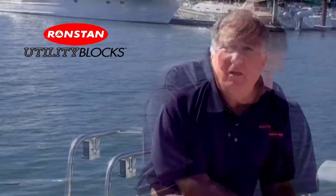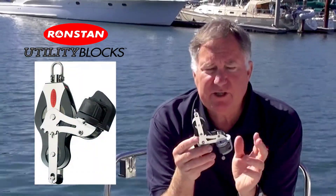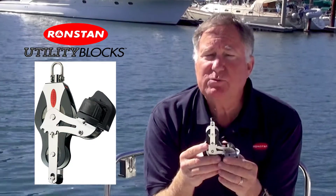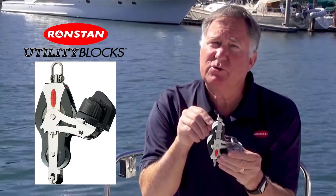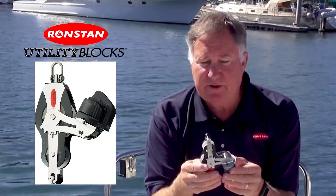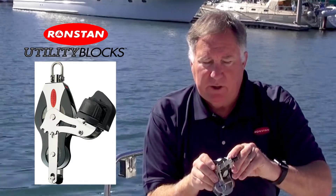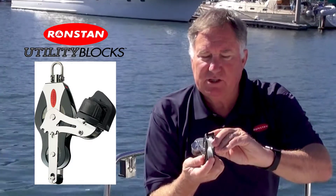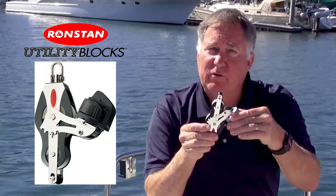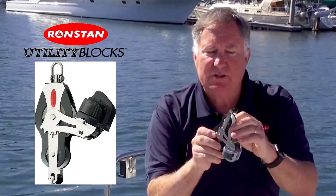Put the pin back in — no big deal. Another feature I really like are the adjustable cam arms on the fiddle blocks. A lot of blocks will have cam arms where you use a screwdriver and little fiddly screws to undo and move things around, but not with Ronstan. I can take these little adjustable snapping pins and change the angle over a wide variety of configurations.